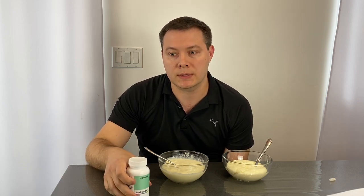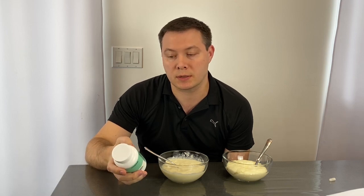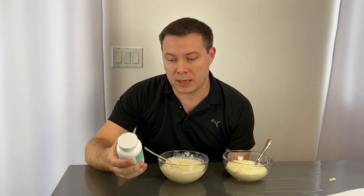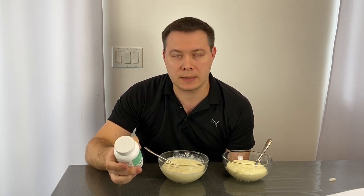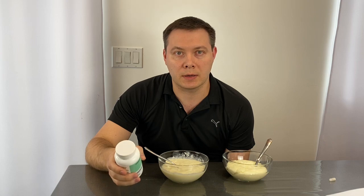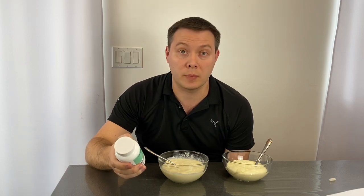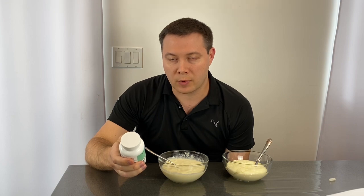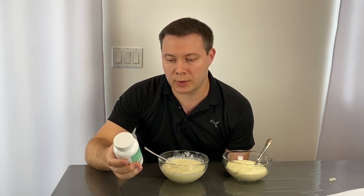A second set of amylase is actually produced by our pancreas. Lactase — you've probably heard of lactose — this helps our body break down whole milk or whole milk products. Cellulase is also a form of carbohydrates, or cellulose, that our body breaks down. Melatase also helps break down simple sugars that we need for energy.